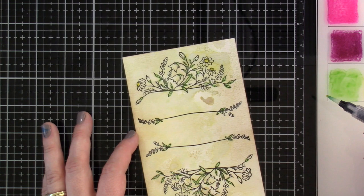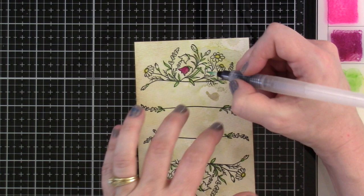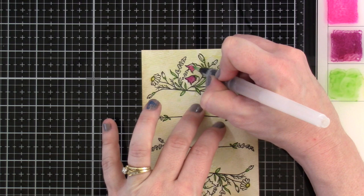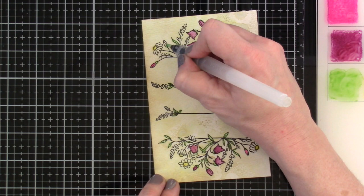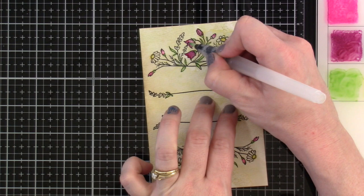The colors I've chosen: the green is Mowed Lawn, we've got Mustard Seed, Picked Raspberry, Seedless Preserves, and the blue is Uncharted Mariner. I chose a variety of colors to add a little pop. Because I have this sped up you can really see those colors dry back quite a bit — that's okay, I'm going to add more color on top by layering. In the end it does dry back a bit but I'm fine with it.